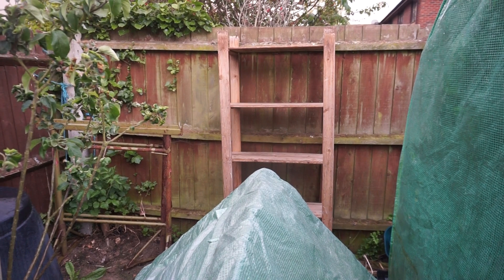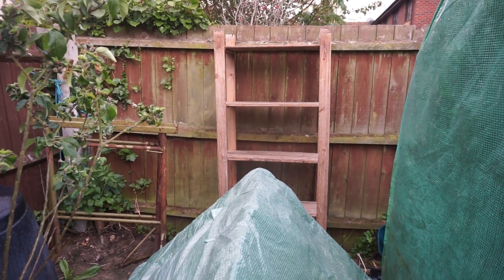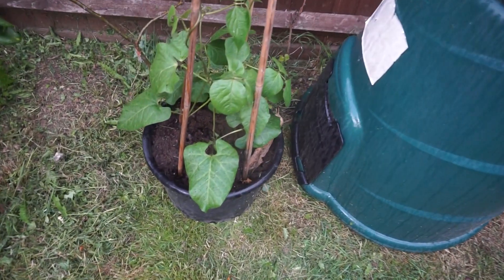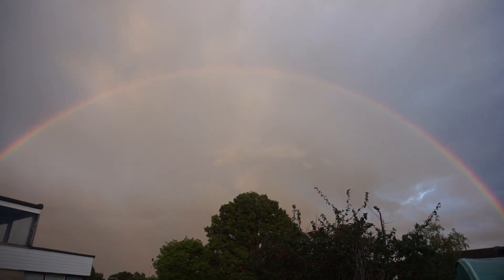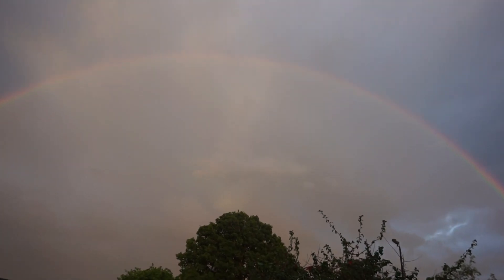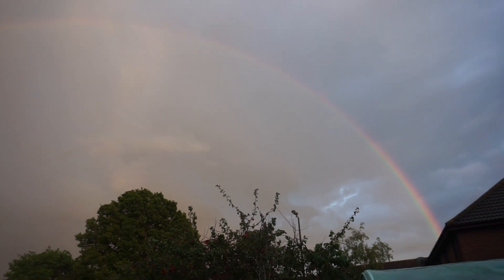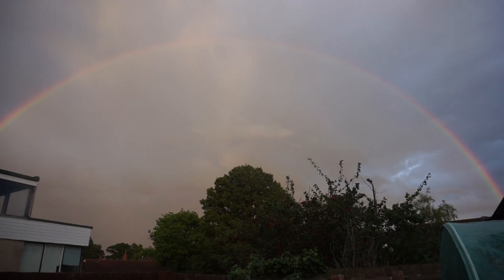These runner beans are going from absolute strength to strength — they're really loving it in this Miracle-Gro compost in this container. Quite happy with how that's looking. And there's the rainbow again — you can see it a bit closer now, I'm trying to zoom in with this camera. Somewhere over the rainbow, somewhere over the rainbow, once in a lullaby.